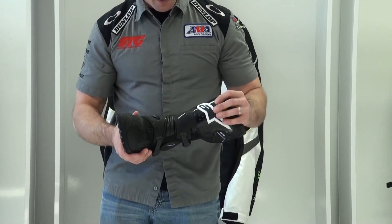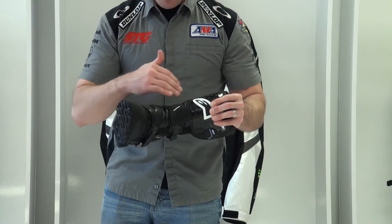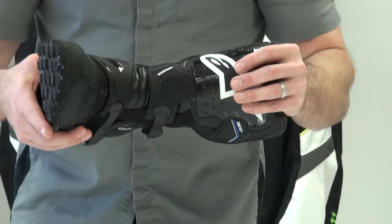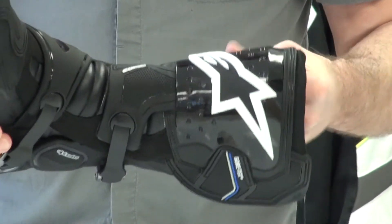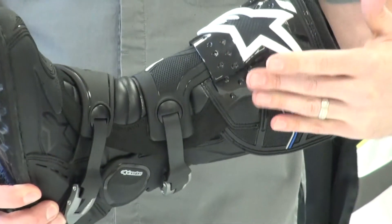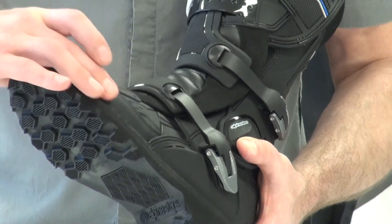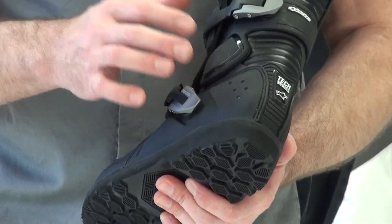We have some protection and comfort cues borrowed from the Tech 8, and there is this slider system right here. You can clearly see this tunnel system when you're shifting and braking to keep the integrity in the ankle — it's flexing more in the upper. There's big protection from impact for the shin, with massive reinforcements of the toe box, heel, and ankle, which is key.